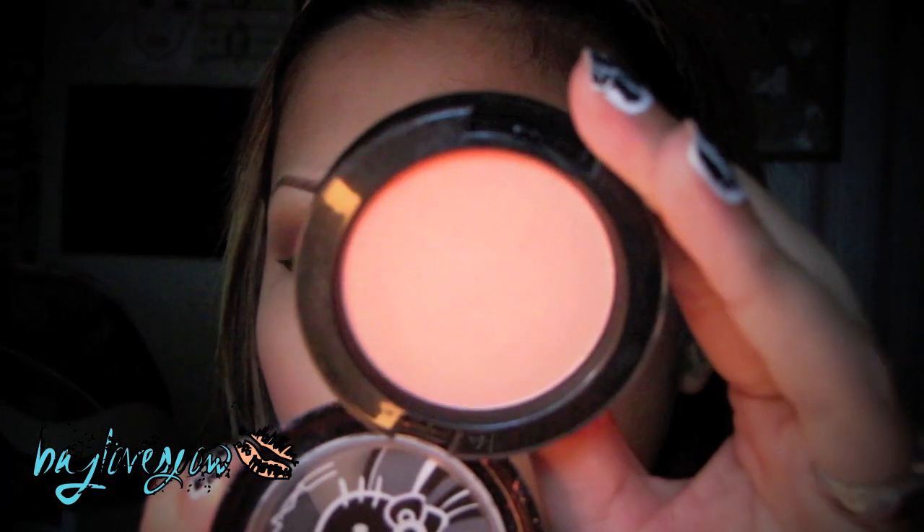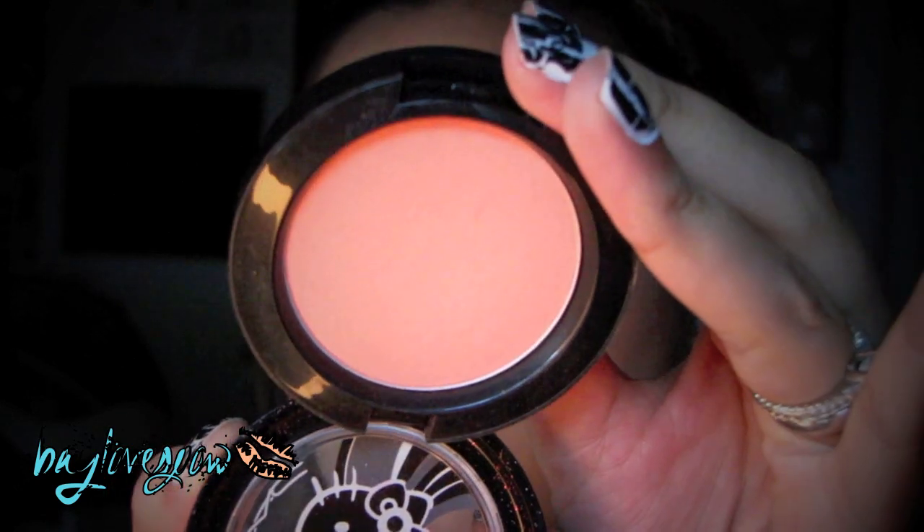Okay, so the eyes are done. For my liner, the only thing I used was my Maybelline New York Eye Studio Gel Liner — you could use whatever gel liner you have. As for cheeks, I just contoured with Harmony Blush by MAC, and then I used my Limited Edition Fun and Games Beauty Powder Blush. It's just a nice coral color, but again, use whatever you have.